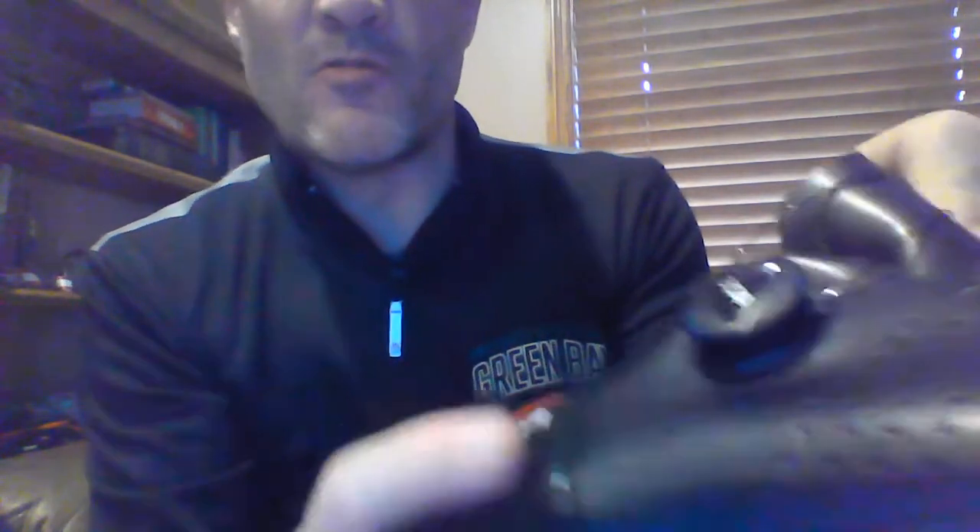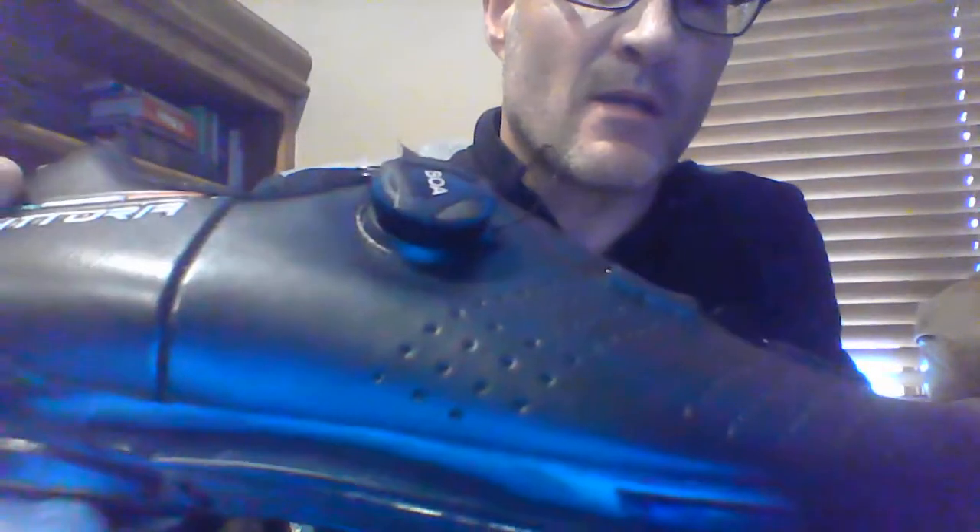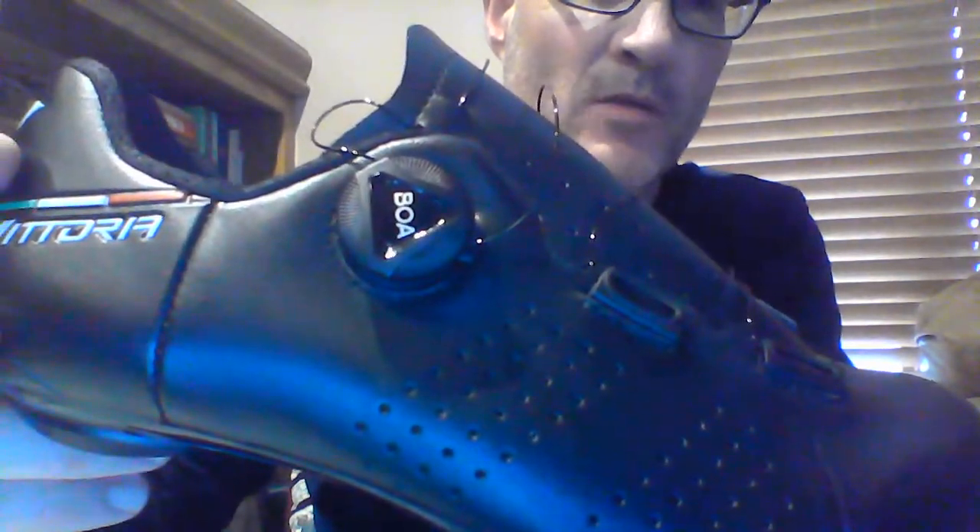It comes with the BOA L6 system. Push in the button to tighten it down, pop back out to loosen the shoe up. Very basic in and out system on the road shoe.